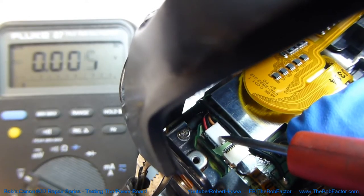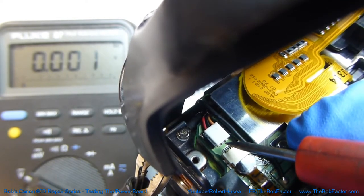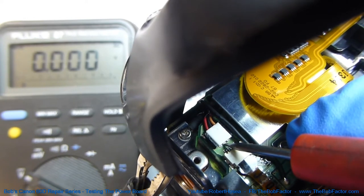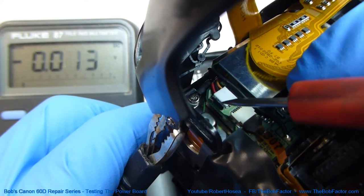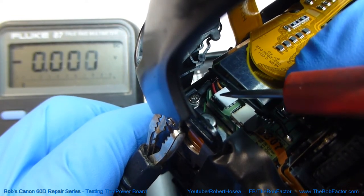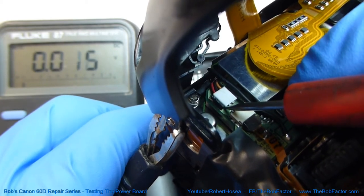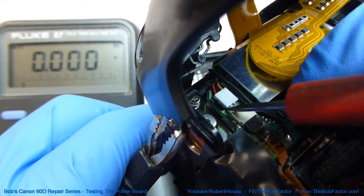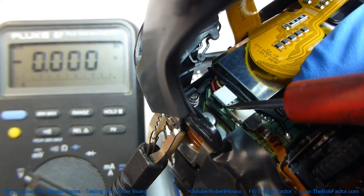Next we'll read the middle connection on this plug, which goes to a black wire. That's already at the negative potential of the battery, so it should read 0 volts. On the connection on the far left side of the plug, which goes to a red wire, when we test it there we can get a reading anywhere from 0 to 4.75 volts. Right now it's pretty much at 0 volts.